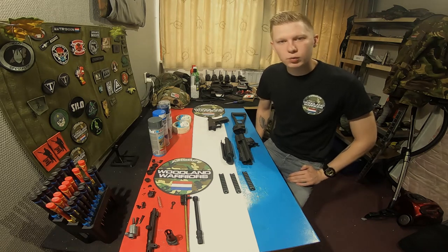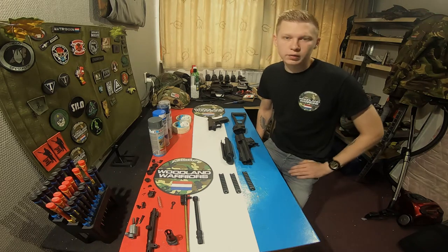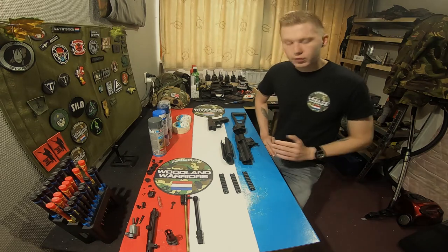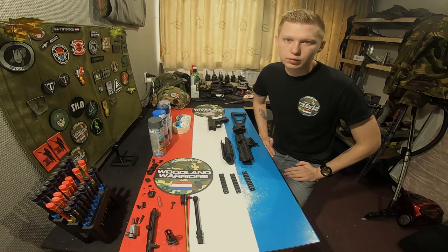So the first thing you want to do when you paint your airsoft weapon is take it apart. You can also paint it while it's still complete, but in this way you don't get any paint where you don't want to have it.